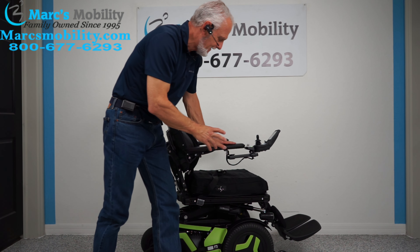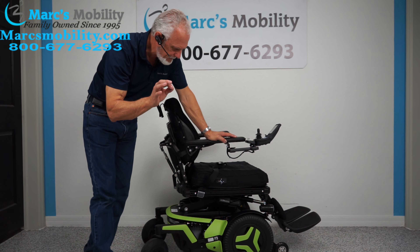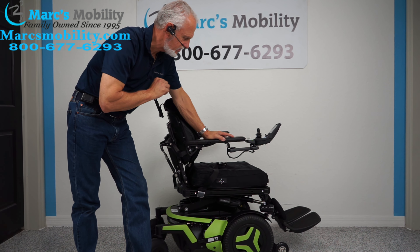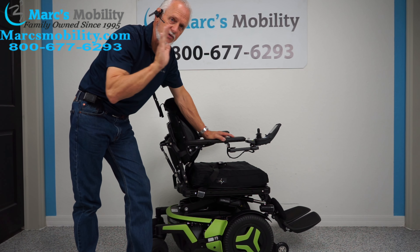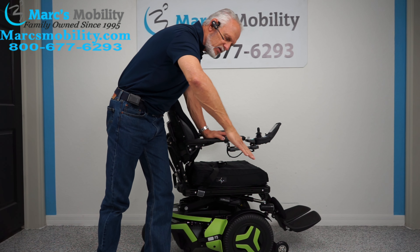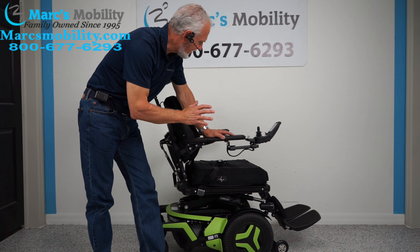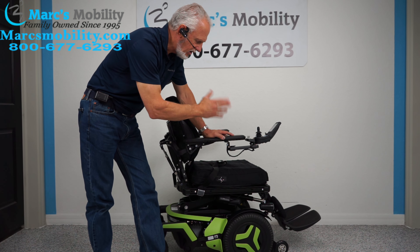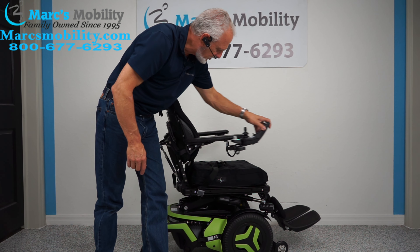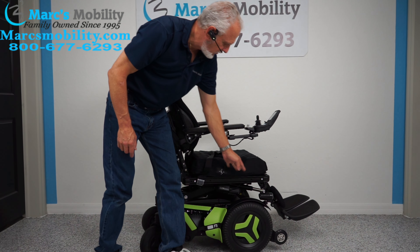Let's recap. This is a Permobil F3 front wheel drive power chair. This chair has seven miles — practically new. It has five electrical functions: 12-inch seat lift, electric tilt, electric recline, electric feet, and the interior tilt. This chair will not be here very long — it's got the color, the whole lighting package, the USB port, the swing-away joystick, a safety belt, and an air cushion which is very expensive. It's a beautiful power chair, ready to go.